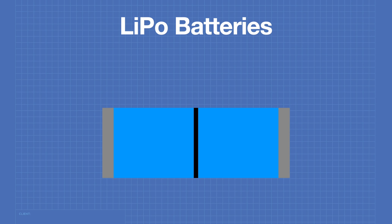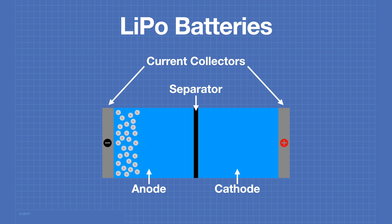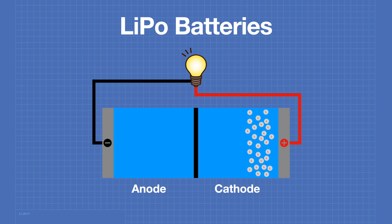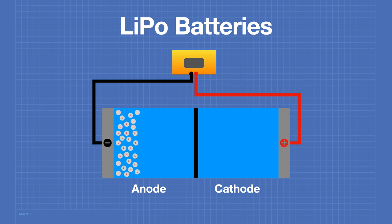A LiPo battery is made up of an anode, cathode, and separator. It is filled with an electrolyte and has two current collectors, positive and negative. The anode and cathode store the positively charged lithium ions. While the battery is discharging and providing an electric current, the anode releases lithium ions to the cathode, generating a flow of electrons from one side to the other. When the battery is charging, the opposite happens — lithium ions are released by the cathode and received by the anode.